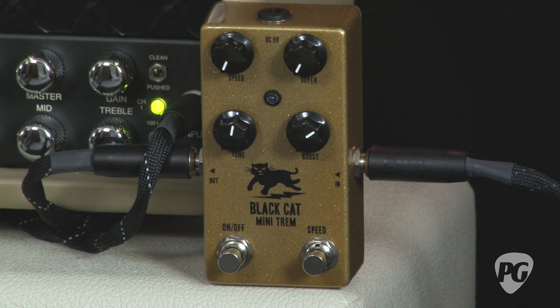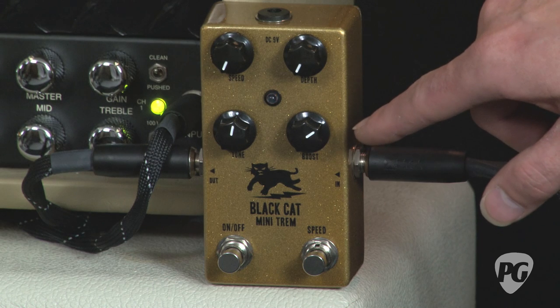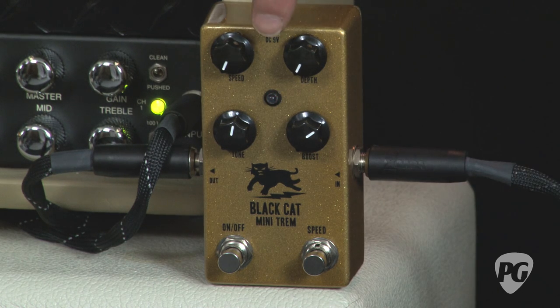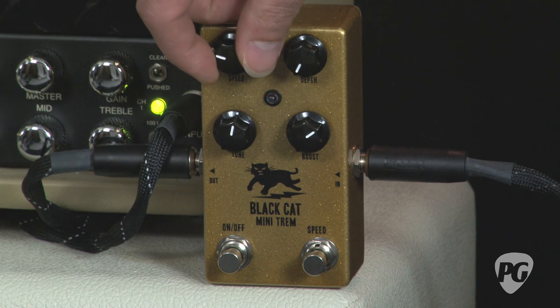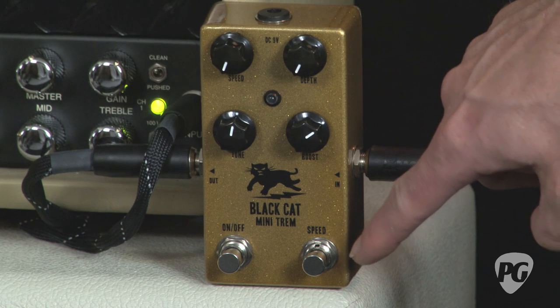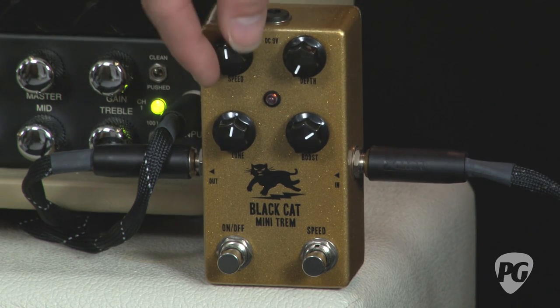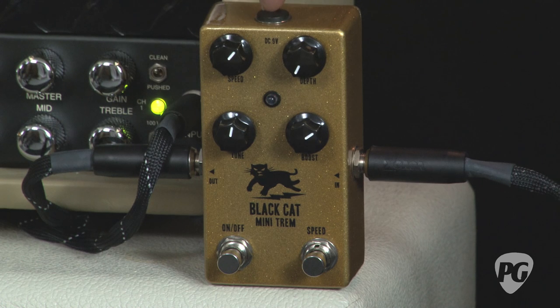It has four controls: one for speed, depth, tone, and boost, which I'll get to in a bit. You might notice right here that the light is pulsating at the speed corresponding to the speed knob. By hitting the speed foot switch right here, you can cut the amount of time that the speed control is set to in half. Hit it again and it puts it right back to where it was.